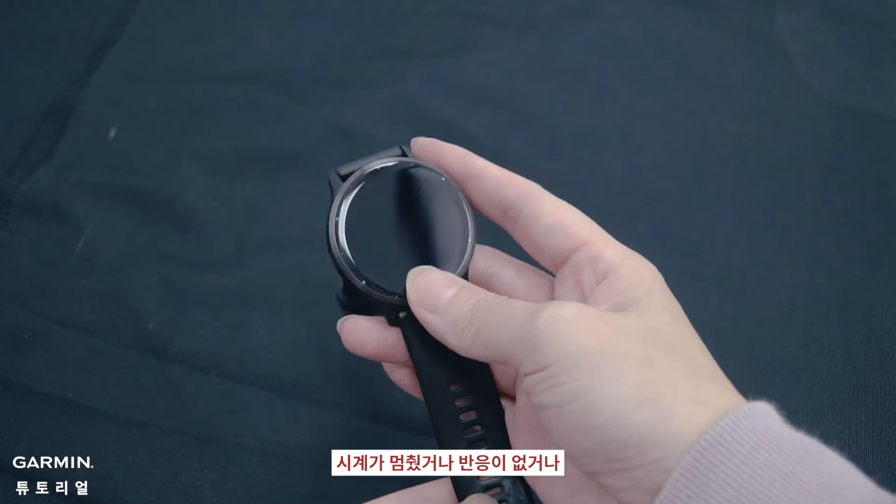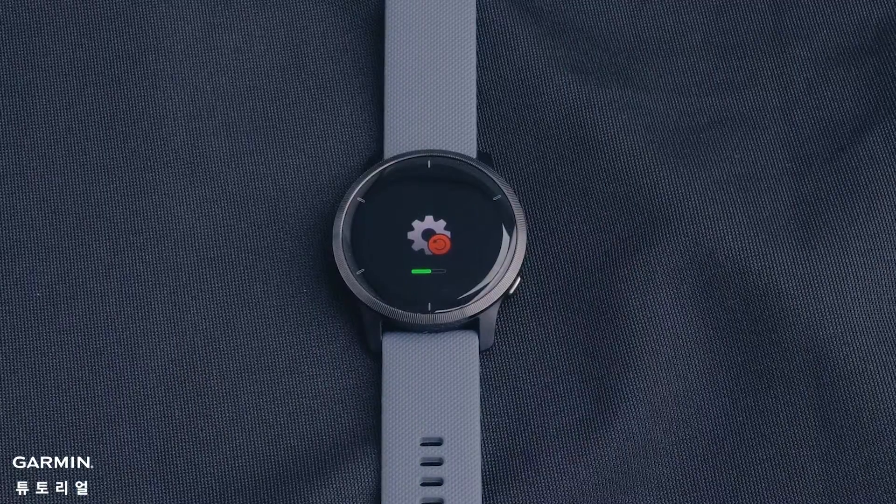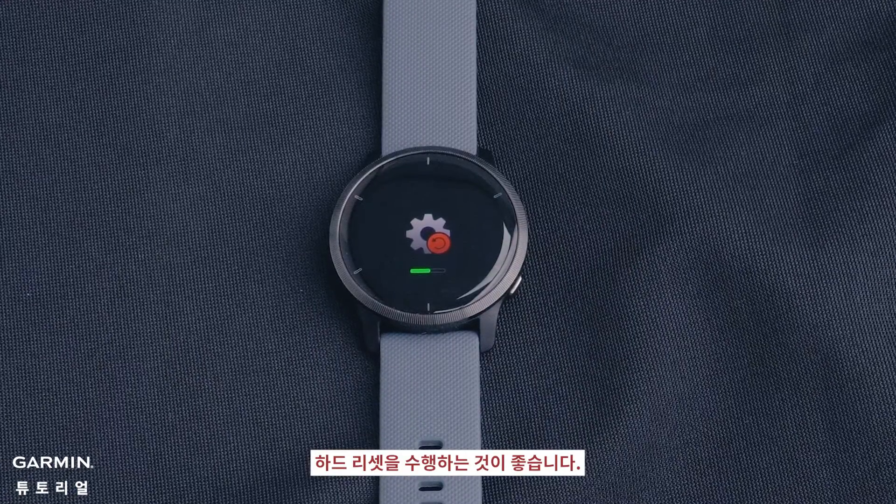If your watch is frozen, unresponsive, or disconnected from your smartphone, it's recommended to perform a hard reset.